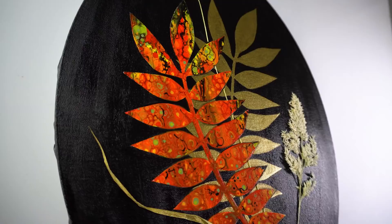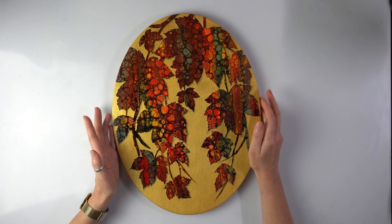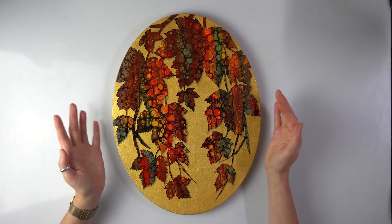Two weeks ago I posted an autumn leaves tutorial — really nice and colorful. Thank you very much for the lovely comments, but I did have some questions as well. The main question was: is there any way to make it easier or quicker? Yes there is, and I'm going to show you one today.